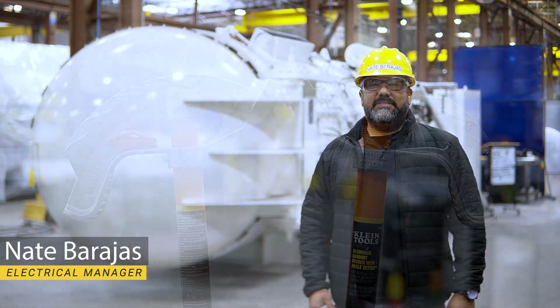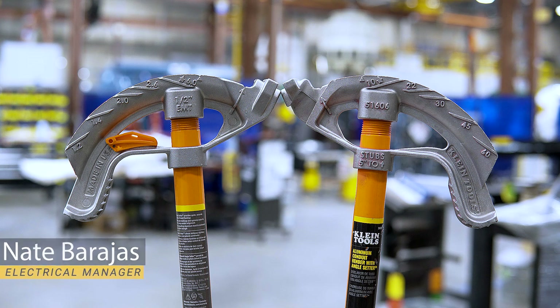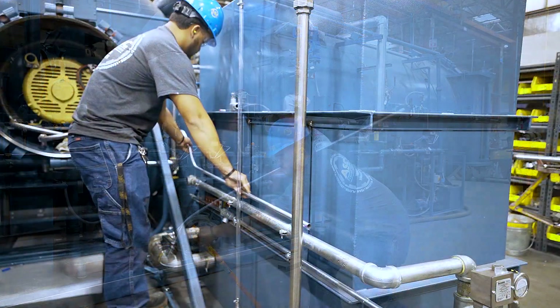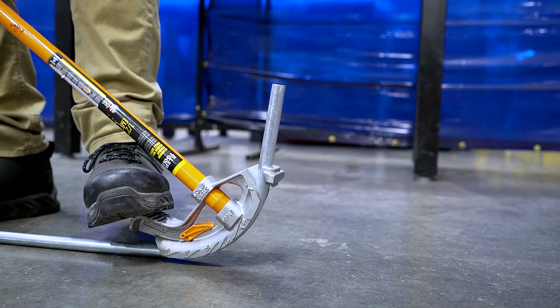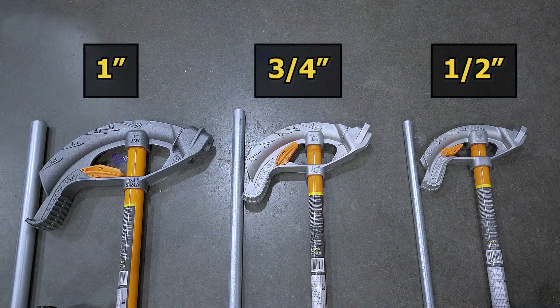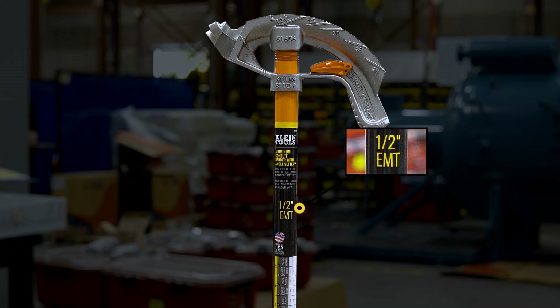Hello and welcome to our video series on how to use a conduit bender. This series consists of short videos that will introduce, teach, and demonstrate how to use the tool and route the conduit you bend with it. In this video we will discuss single degree bends and offset bends. For 90 degree bends please refer to our video on how to do a 90 degree bend. Keep in mind we will be using half inch conduit and a half inch conduit bender for all our demonstrations.